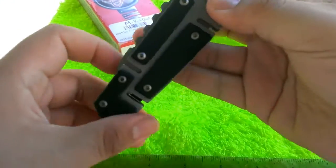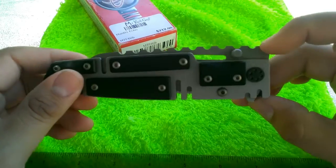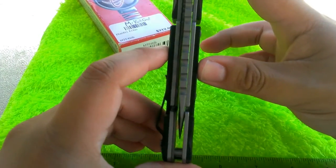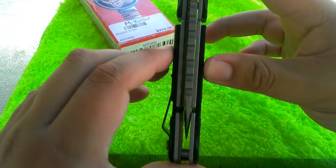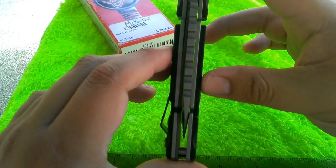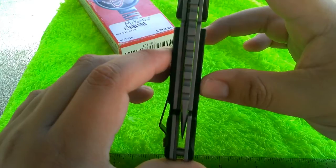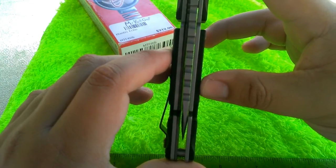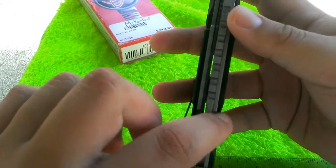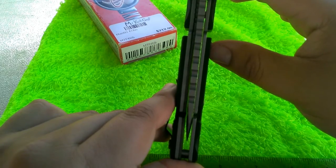The blade came hair-shaving sharp out of the box, which is a positive. However, centering of the blade is not there — you can see it's favoring the non-locking side and is almost rubbing. I've adjusted the pivot a little bit; you want it tight enough that it opens easily but doesn't rub the liner — a very delicate balance. It's not currently rubbing but it's very close.